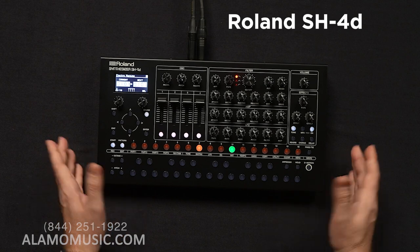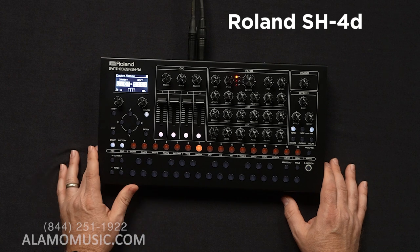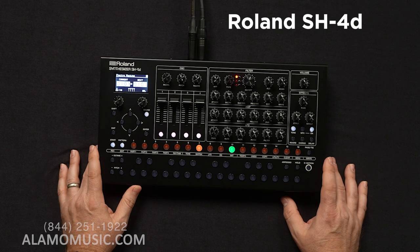Sounds nice. Really cool groove machine. Here it is — the SH-4D. And we will come back with a deeper dive pretty soon, so hang tight.